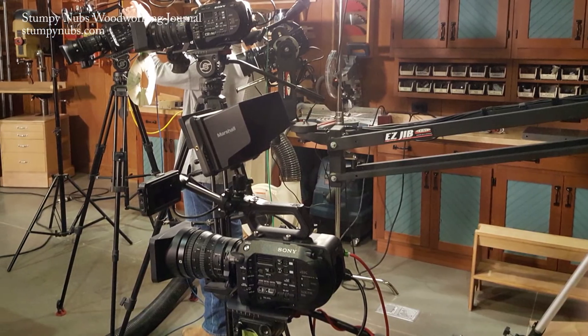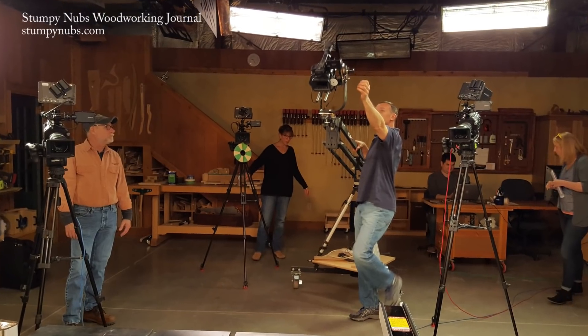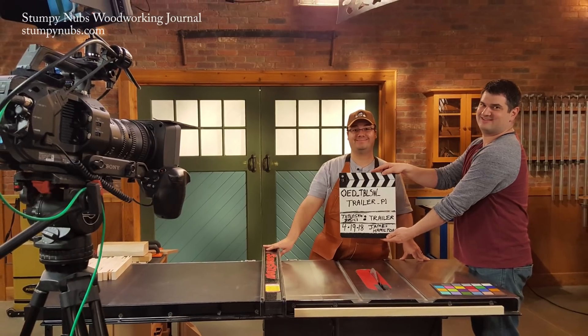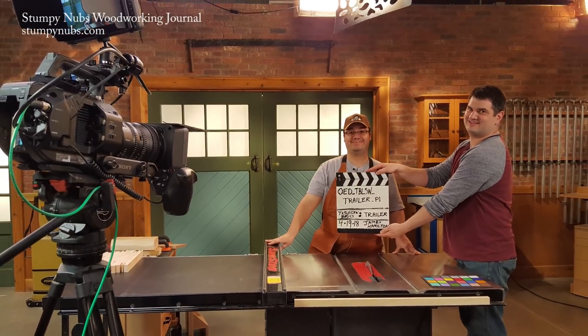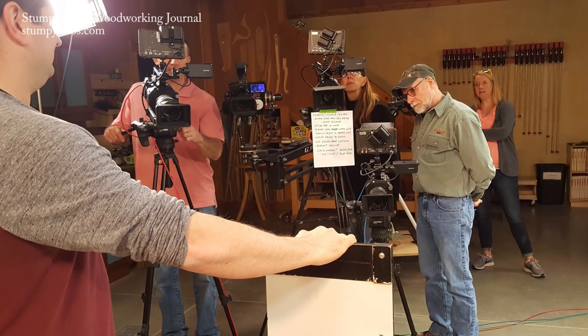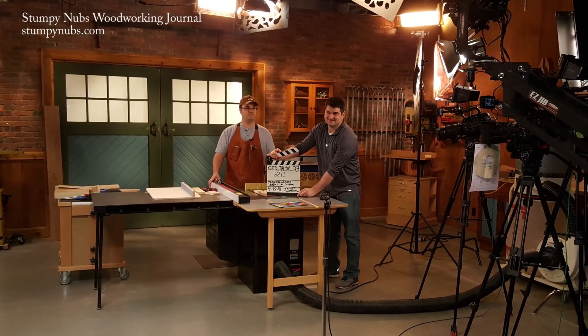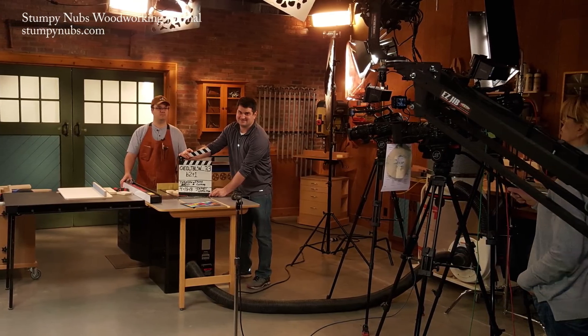Before we get started, I wanted to tell you about a project I did earlier this year with the folks at Woodsmith Magazine. It's an online course called Table Saw Basics, but it covers way more than that title suggests. You're going to learn everything from table saw safety and accessories to full-on joinery and loads of tips and tricks — pretty much everything you need to know about a table saw.